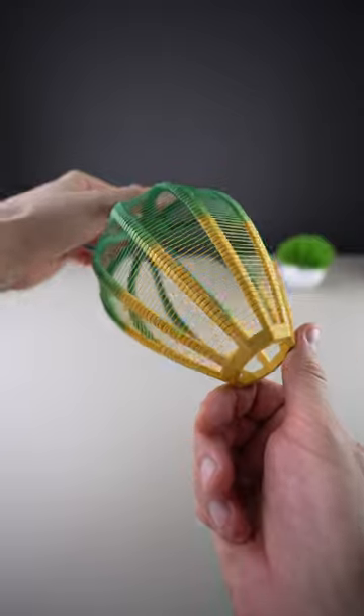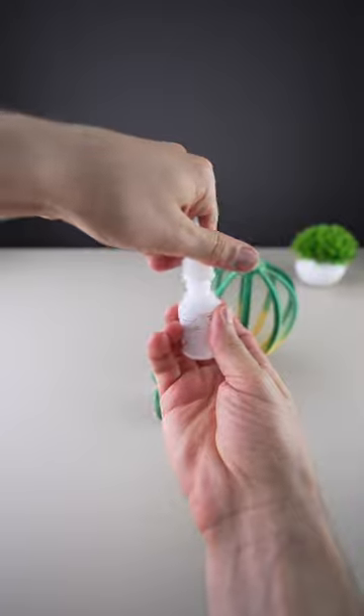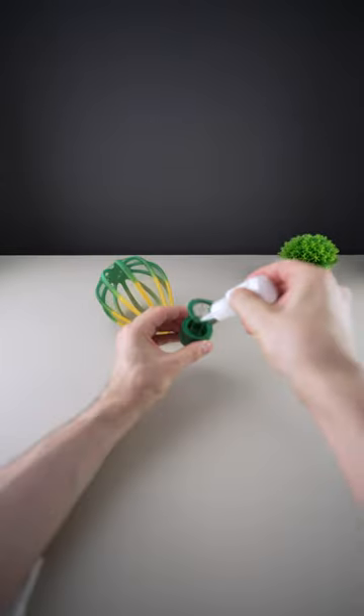Now let's assemble the base with some super glue. Whoops, wrong hole. This one's better.